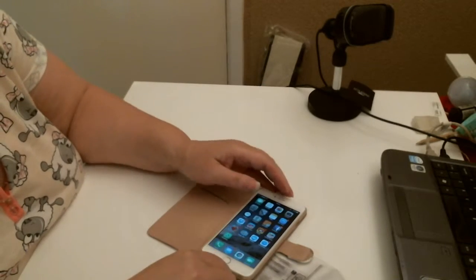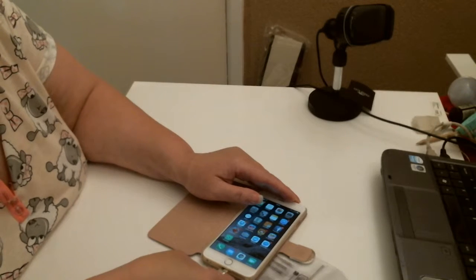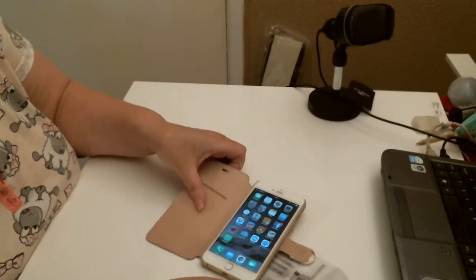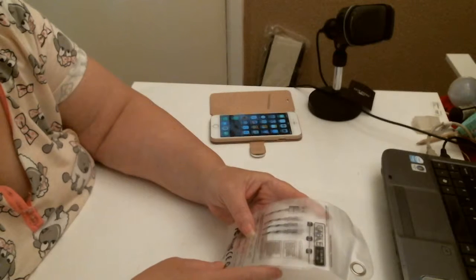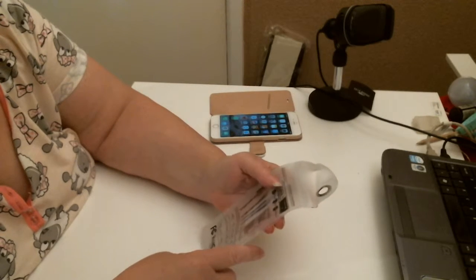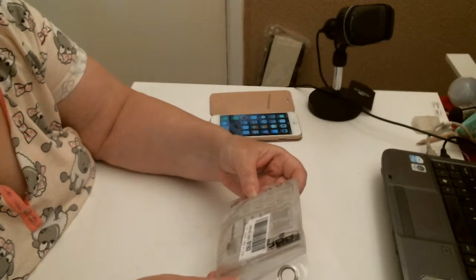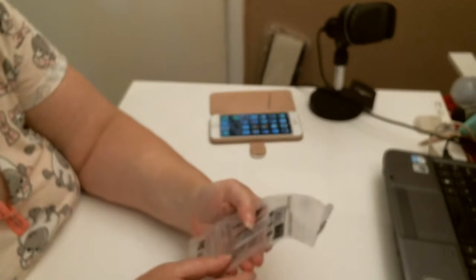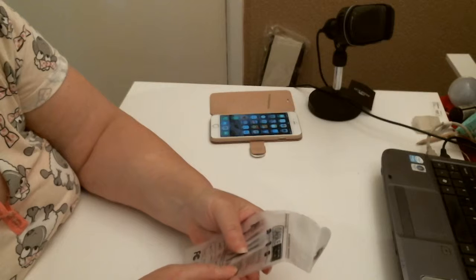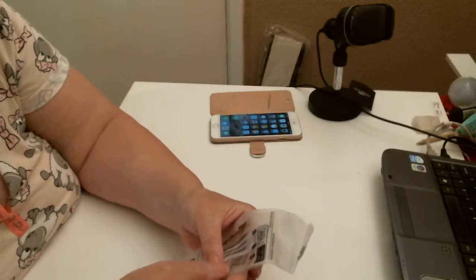I thought it looked the same, but it's not going to go in there. So I've made a bit of an error on that. I could have sworn it said... I can't see what it says on the packet — it's difficult to read. Maybe it's for Android?